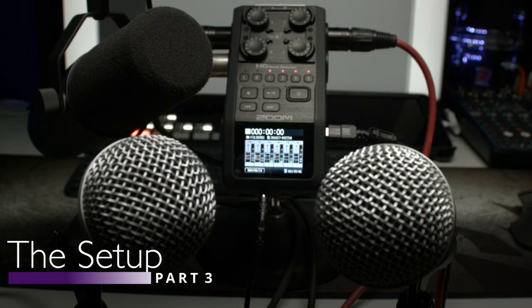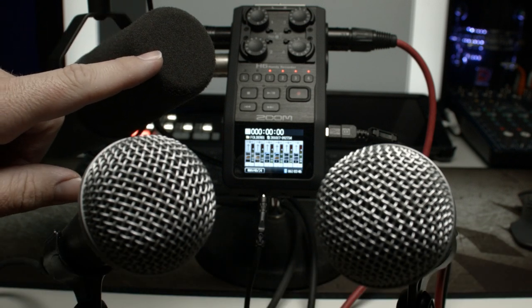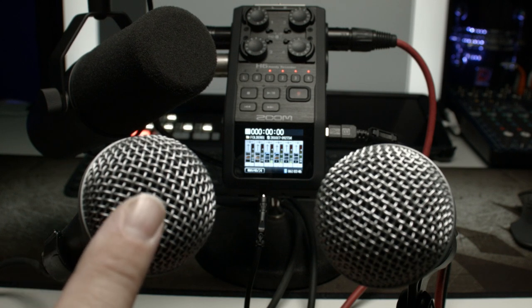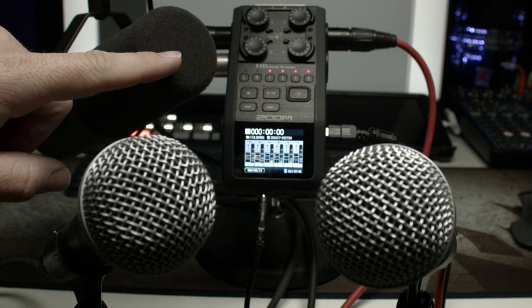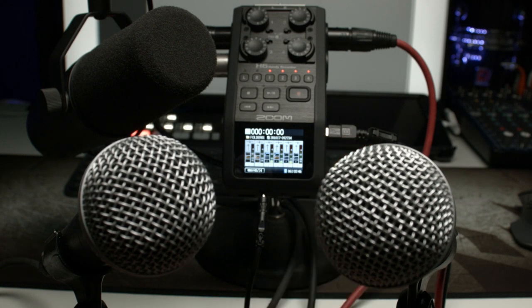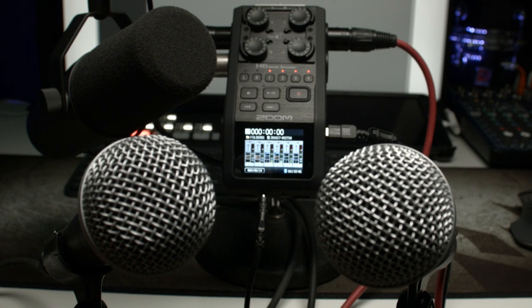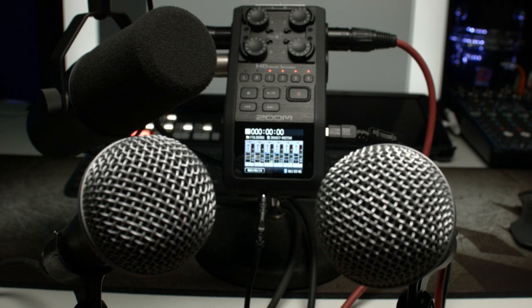So here's our setup. We're going to have three microphones plugged in: we have the SM7B, which is one of the standard podcast mics out there, and then two SM58s. The reason I'm doing this is to see how it would sound if we bought a really nice SM7B for the host, and then a couple of cheaper SM58s for guests. We're also running the H6 on power so we don't have to rely solely on battery power, and we're running an output from the line output and recording that elsewhere so we can hear how it sounds.